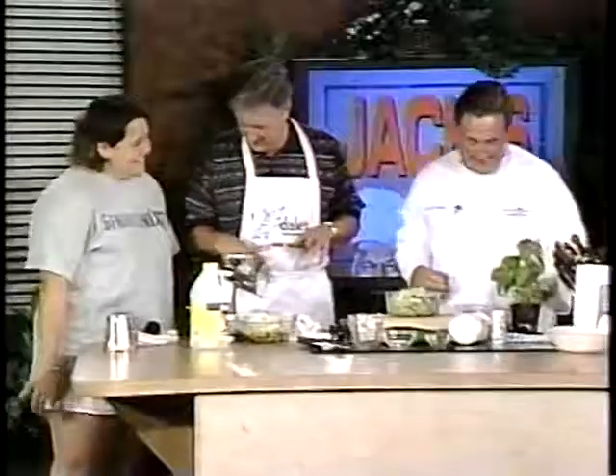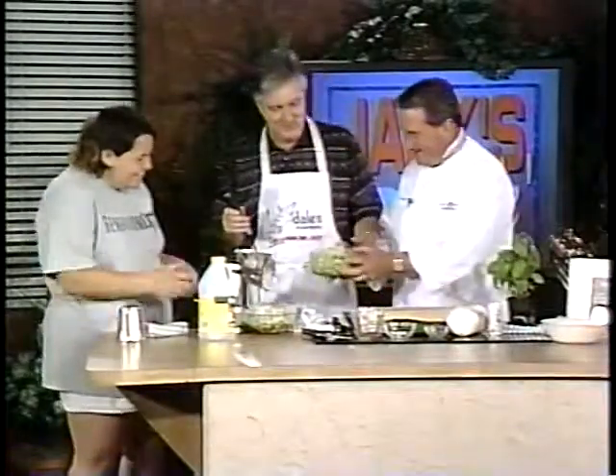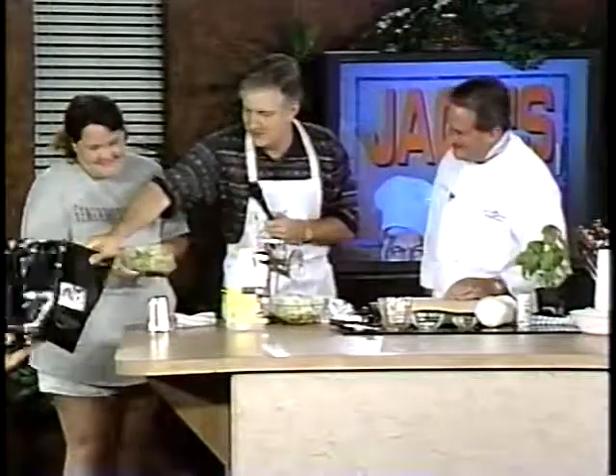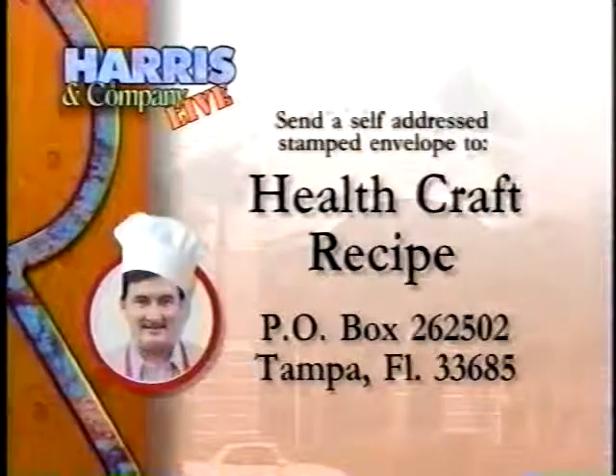That looks good — except I can't see it. Come on over here, Christina. Put a little basil in. Christina, are you ready to try our stuff? Have a bite and see what you think. You also have a trivia question for us? If you do, we've got a nice Dale's prize package for you. How many fluid ounces in a pint? Sixteen! That's the answer. How many in a furlong? We'll be back in a moment.